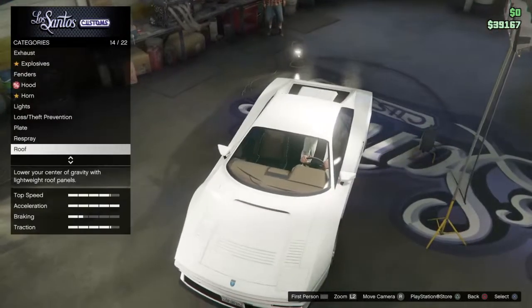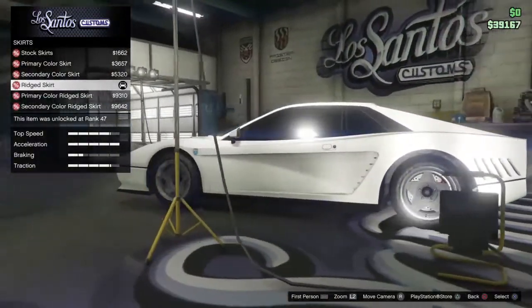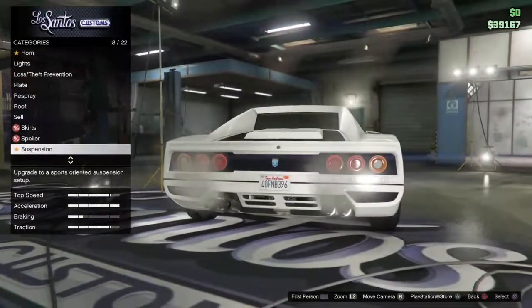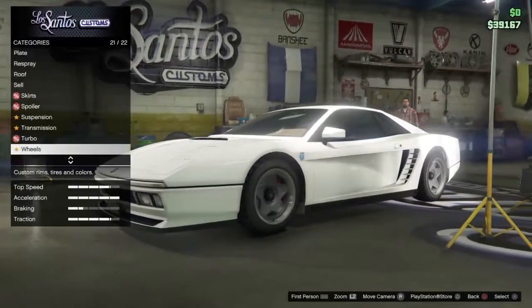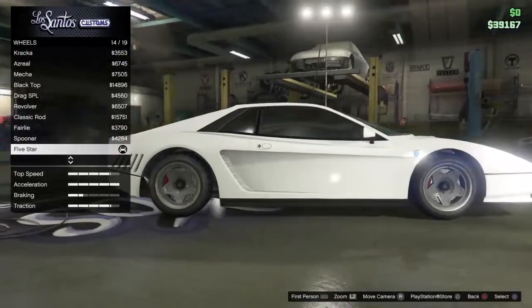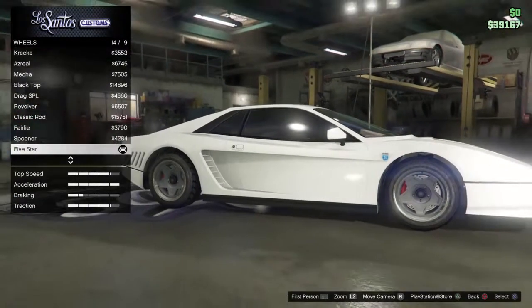Stock roof. The skirts are rigid skirts. For the spoiler, I put classic spoiler. Suspension all the way, transmission all the way, turbo all the way. For the wheels, go down to muscle, go to stock, go to five star — they are pretty much identical to the ones from the show.